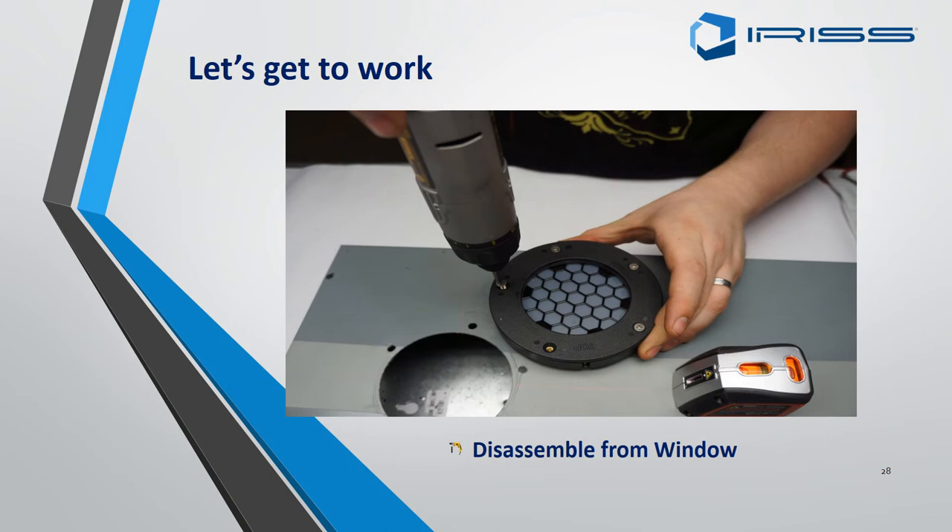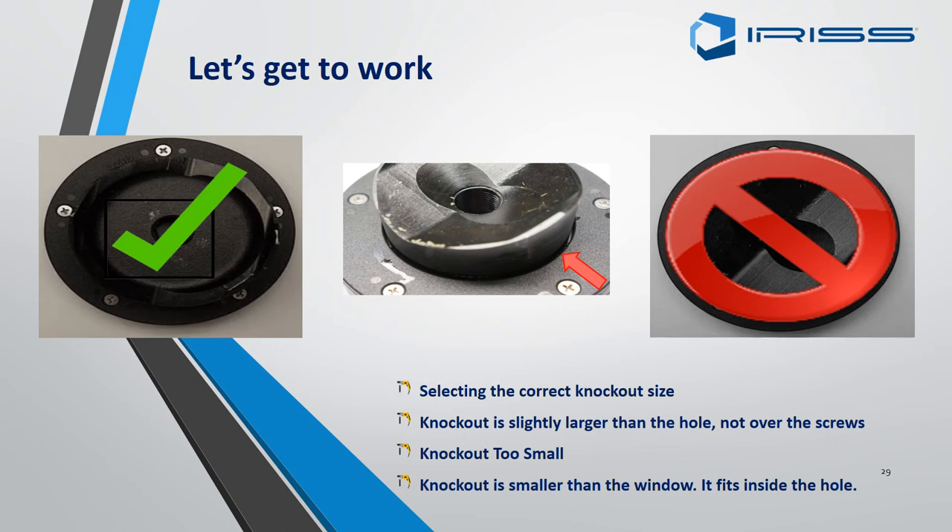For the mounting of round EMSDs: when you remove the round EMSD from its box, first undo the screws holding the backing plate on. Ensure you use the correct knockout size punch — do not get a larger punch than required, as you will be too near the drill holes for the securing plate and this will cause issues later during the fit.